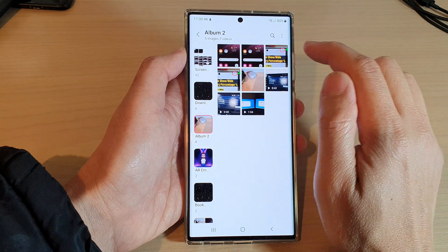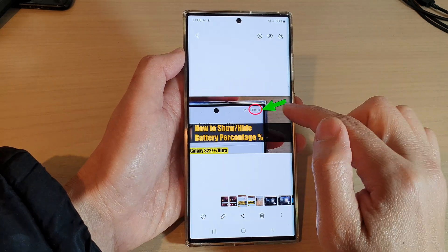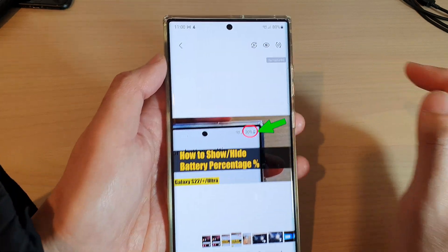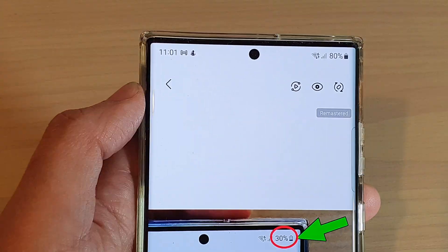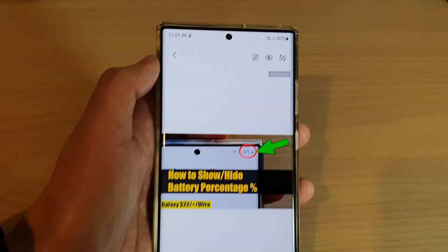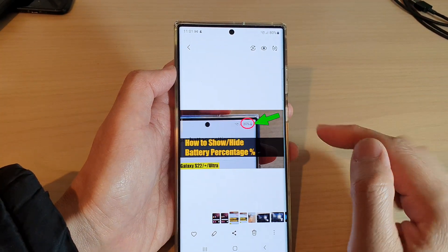You can now see that there are two copies — one which is the original, and if you swipe across, this is the remastered one. There is a label at the top that will show 'Remaster,' and you can compare the quality between the two images.